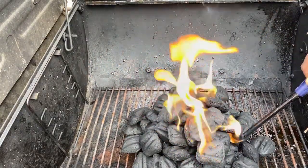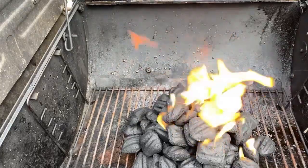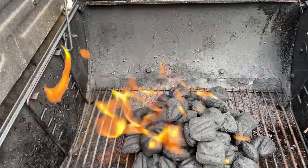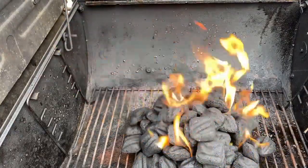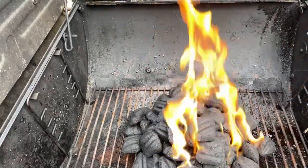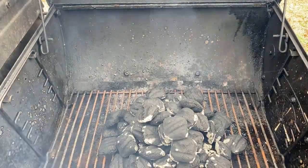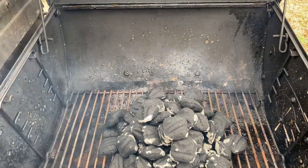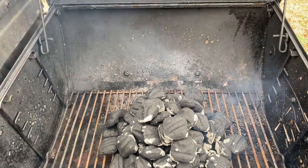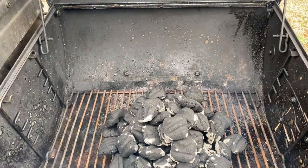Once you got the fire set up, let the fire die down. The charcoal has to go white. I'll keep you updated once the fire has disappeared and the charcoals are turning white.